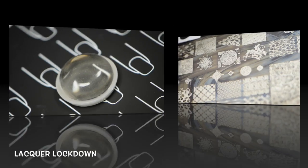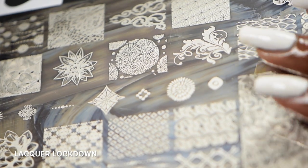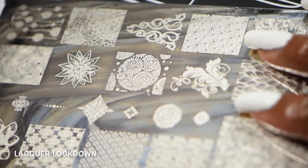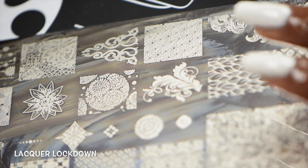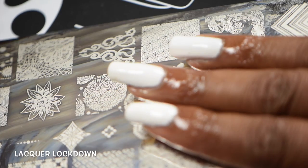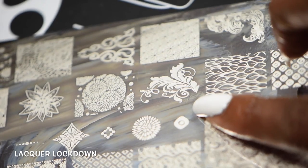All of that aside, let's see how it stamps. I changed my polish and I'm back. I'm going to be using this image from the Uber Chic Beauty plate. I have some glue on my nails, as you can see, but I'm going to be using that image.